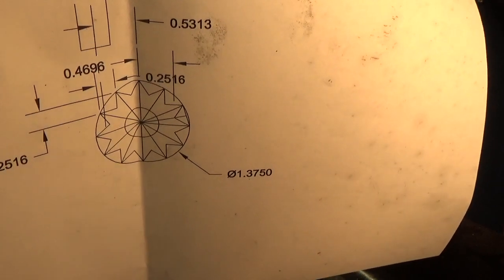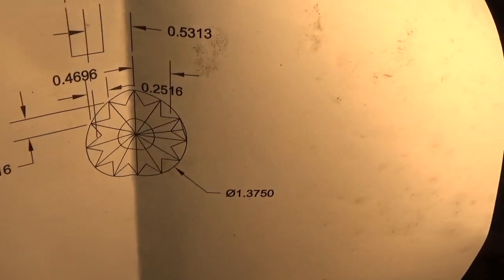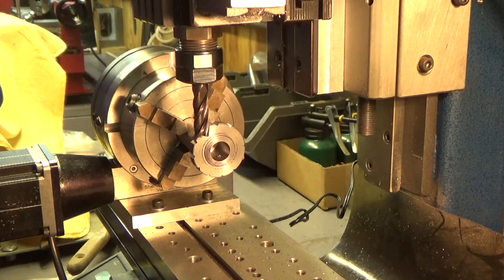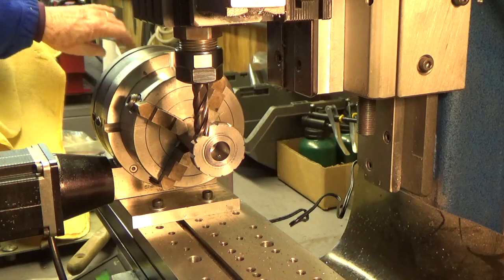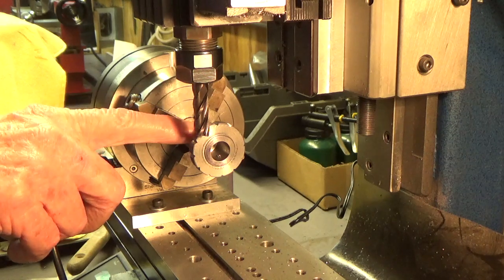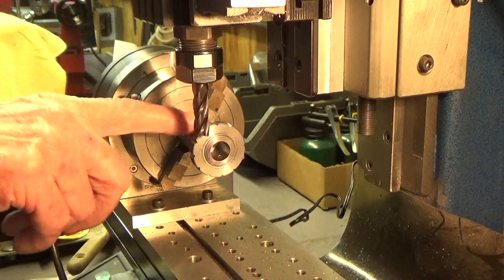I'm going to start cutting this. We'll probably take about 20 thousandths per pass. I think we've got to go down about a quarter of an inch, about 250 thousandths. I'm going to start cutting and probably won't show all this on camera because it's just repetitious. We'll show the beginning and the end of it anyway. The shank here that I've got chucked up in the four-jaw — that'll go bye-bye in the end.